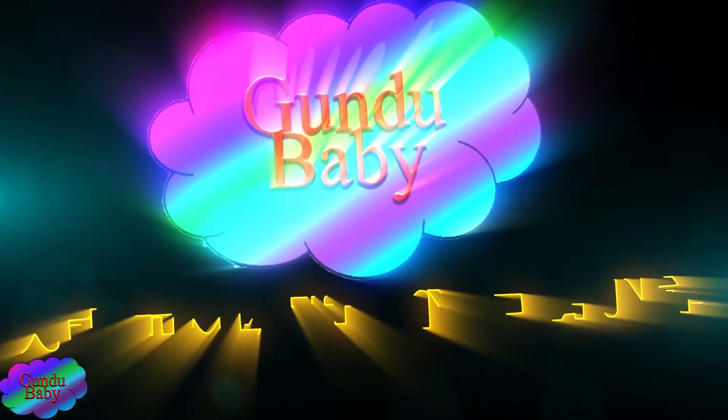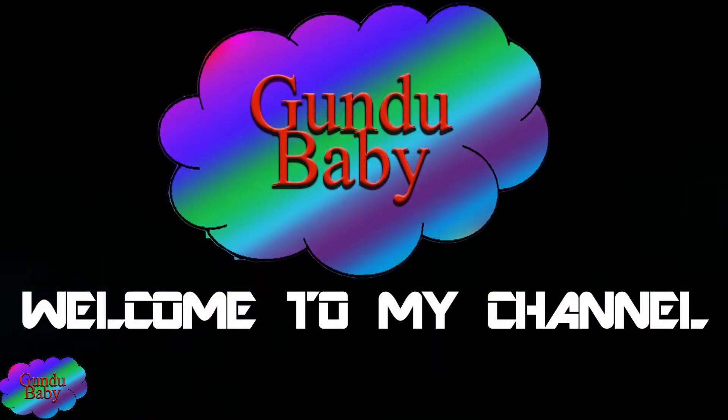Hi friends, I am your baby. Come on, see what new product is on our channel. Good Day Harmony update. There are new biscuits here. Let's see how it is on the test box.